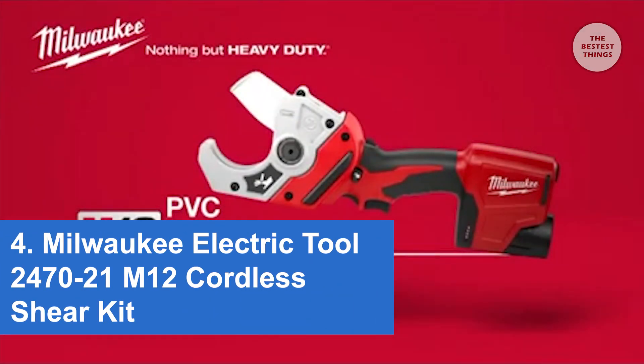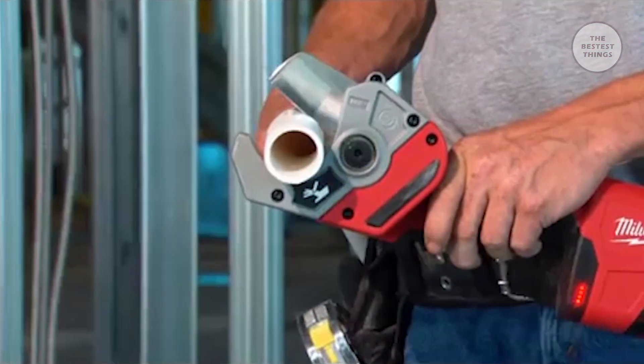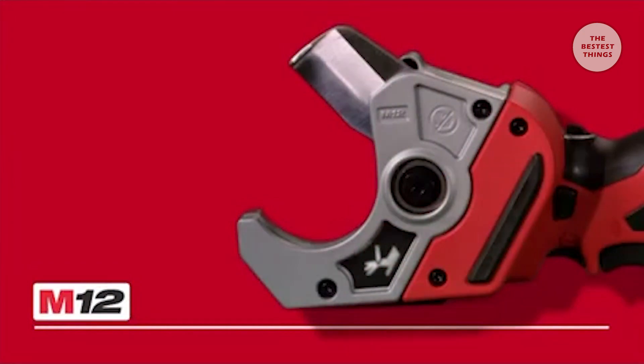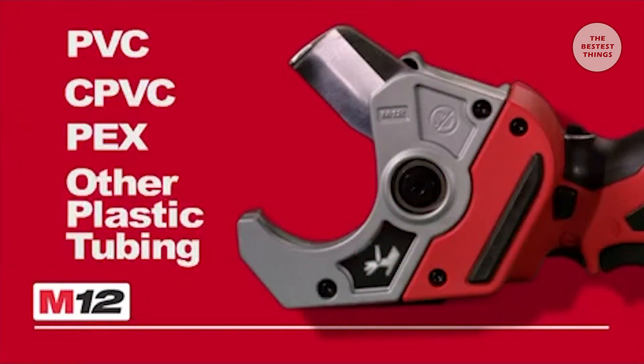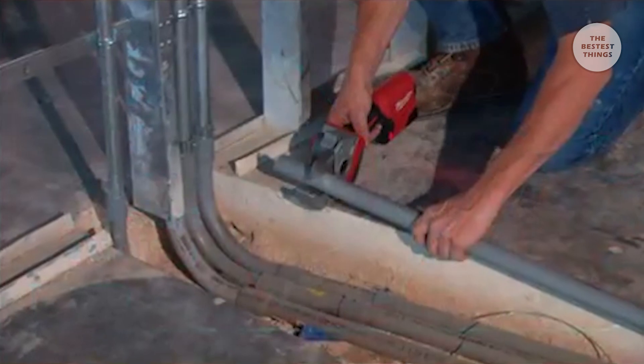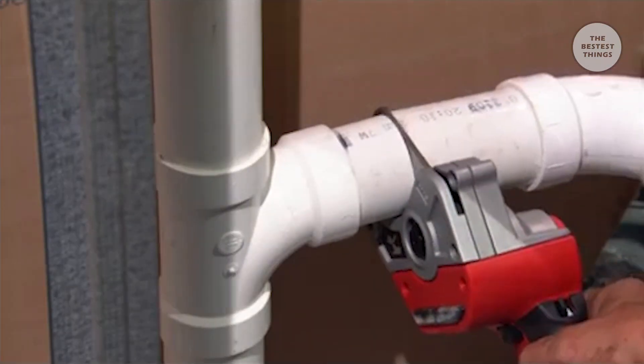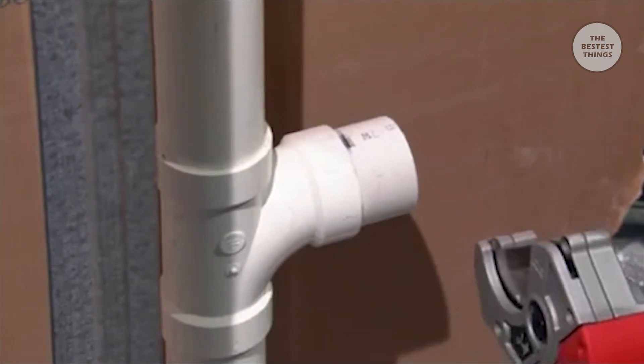Introducing the Milwaukee M12 Cordless PVC Shear. Engineered for one-handed operation, it delivers incredible power and speed for cutting PVC, CPVC, packs, and other plastic tubing. Whether you're installing new pipe or removing old, this tool will help you get the job done faster with less effort.